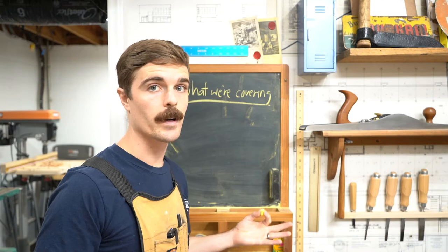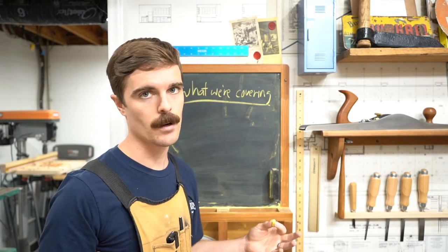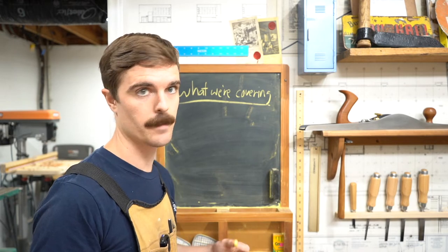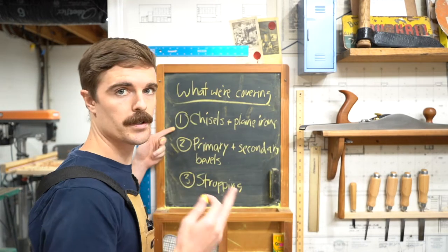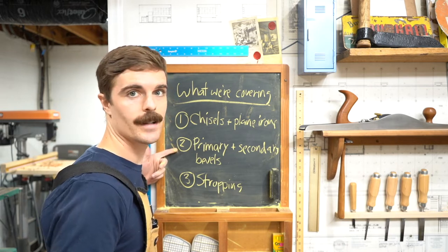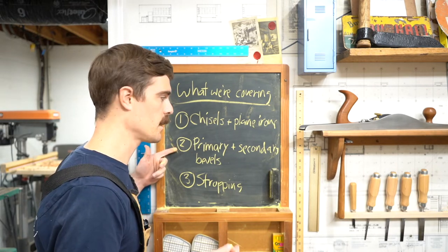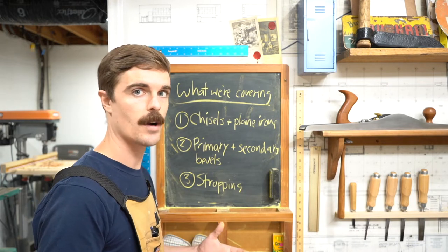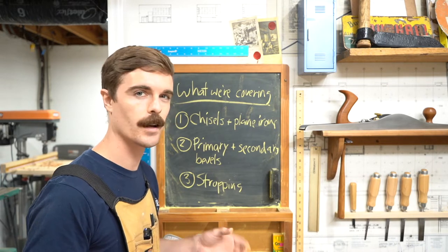There are probably 10,000 things I could talk about when it comes to sharpening, but we're going to focus on three main things today. We're going to focus on chisels and plane irons. Second, we're going to focus on primary and secondary bevels on those blades. And lastly, we'll quickly touch on stropping and why that's so important to getting a really sharp edge.